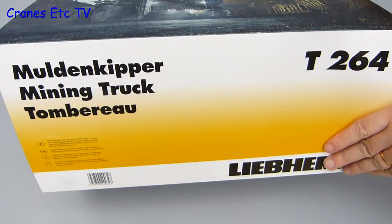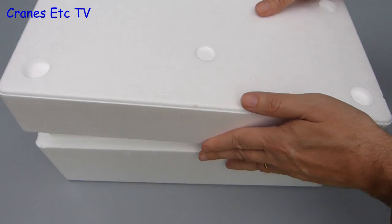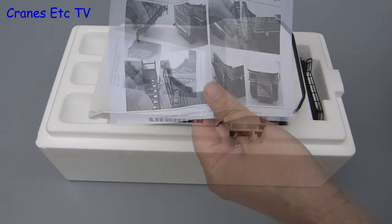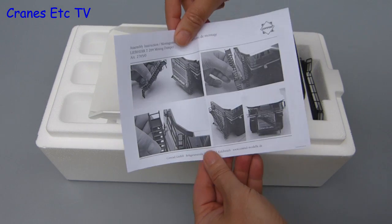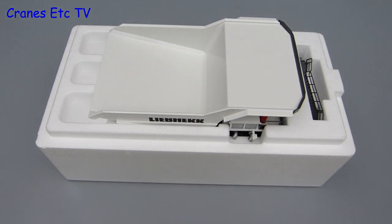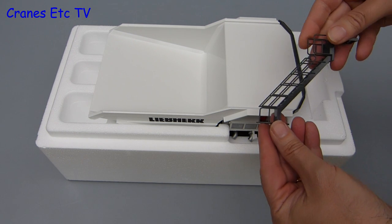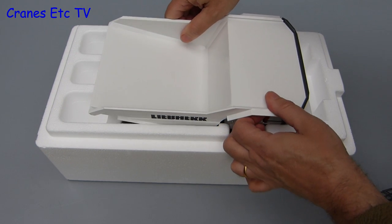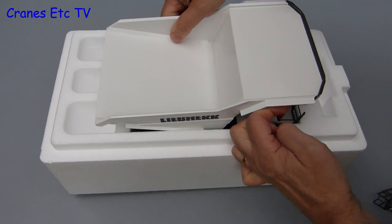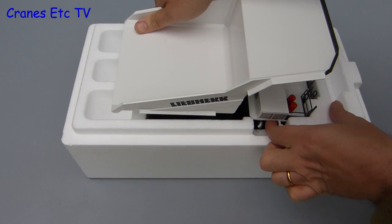The T264 comes in a big Liebherr branded box. It consists of the usual pair of expanded polystyrene trays. Inside we start with a simple instruction sheet that explains how the staircase gets fitted to the front of the truck. Beyond that there are only two things in the box: the staircase and the mining truck. It is securely packed and it is quite a tight fit.